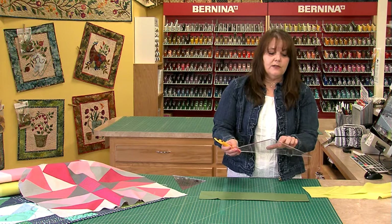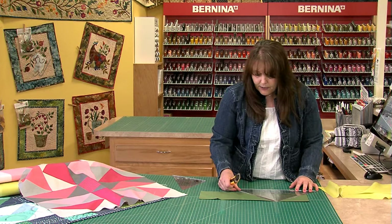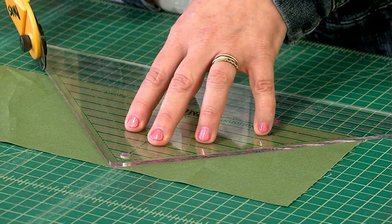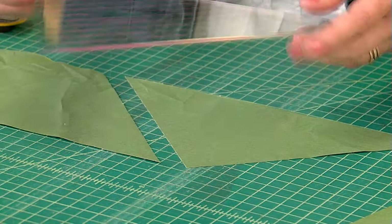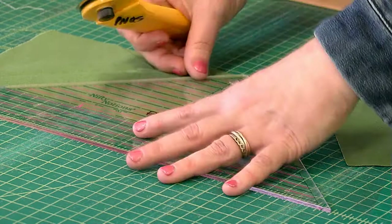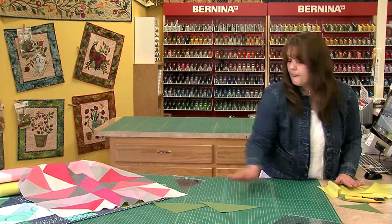As we start to cut we have to make sure that we can read 'Nifty Notions' on the ruler. We line up the five and a half inch line at the bottom, as close as we can to this edge so we don't waste fabric, and the blunt tip is up at the top. We're simply going to make a cut this way and then a cut this way. This is a waste piece, or you can repurpose it for a half square triangle. Now we turn our ruler over and make the second cut — this time the blunt tip will be at the bottom and the five and a half inch line will be at the top. Now we have two goose units ready to go.